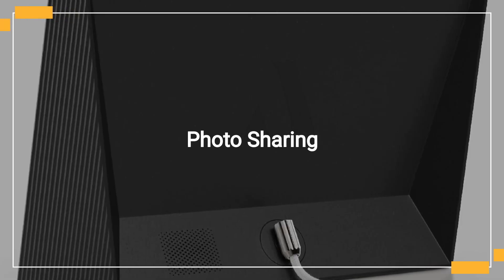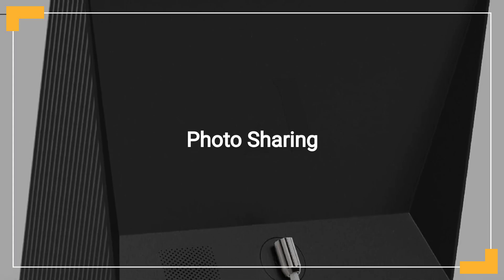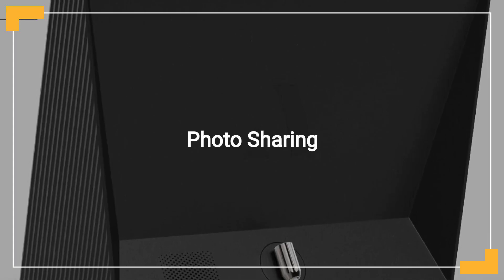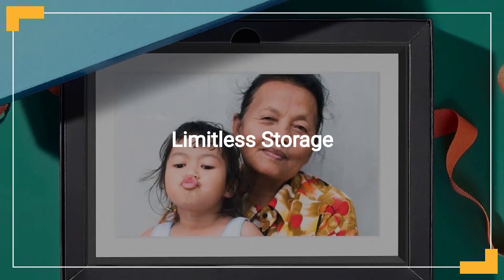Send photos and videos straight from your phone to the Aura Frame, making it a breeze to keep connected with family and friends globally. Enjoy the convenience of unlimited photo and video storage without any additional fees.